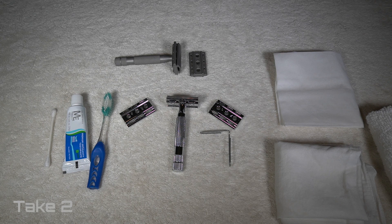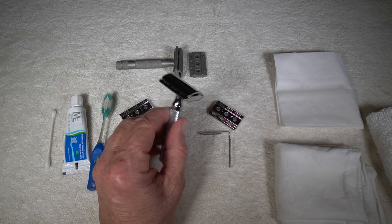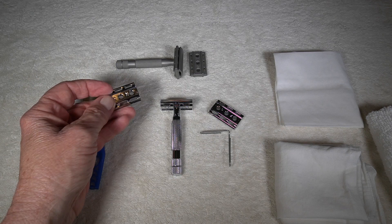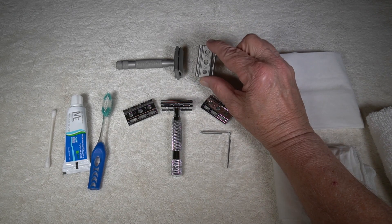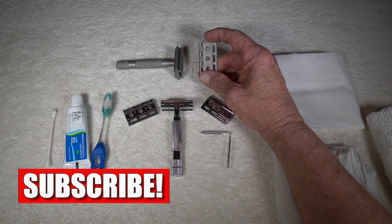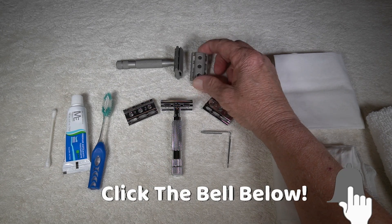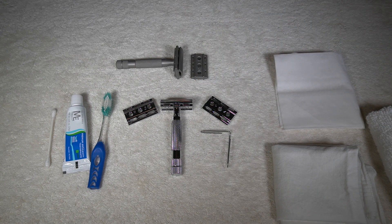So you've shaved with your Rockwell 6S and your 6C Rockwell. We've got these different plates that we put under depending on how aggressive, or how not aggressive, you want your shave. I'm going to pick one because basically if you're going to clean these, they're going to both be cleaned in the same way, at least the way I clean them. I like to have all my razors look like they just came out of the factory, whether I shave with them once or a hundred times. I think that clean razors shave easier.